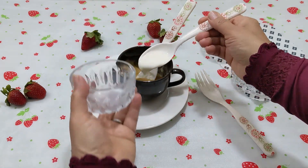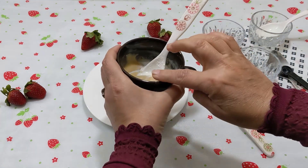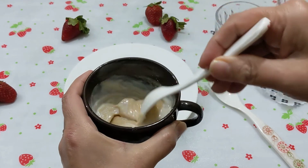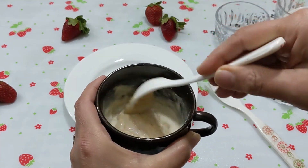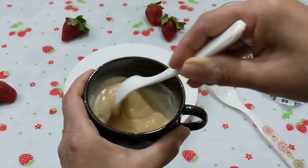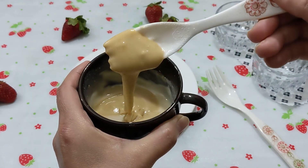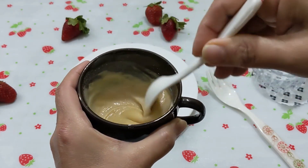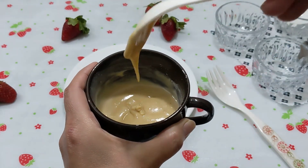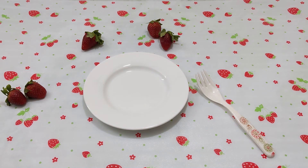I also added a little milk. The consistency was hard so I added a bit more — about 4 tablespoons total. You can adjust and add 1 tablespoon of milk at a time until you get the right consistency.